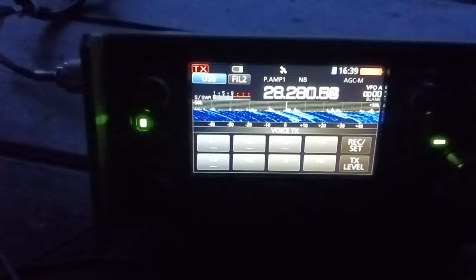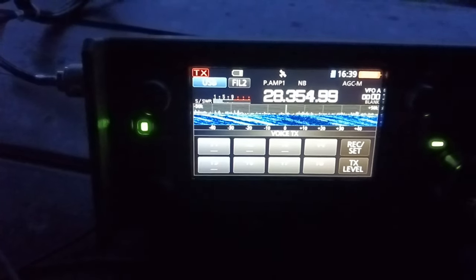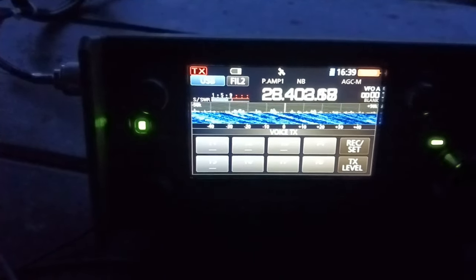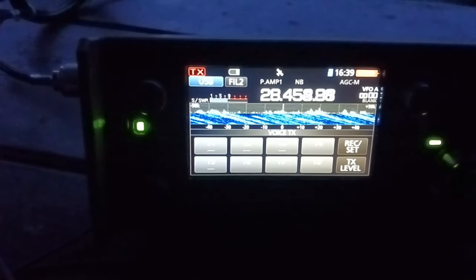Look at this 10 meter band — this is awesome! Quick overview: look at that, it goes up to 29,000. It's totally awesome.